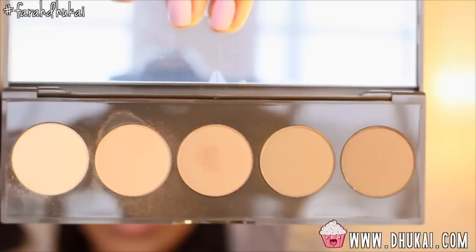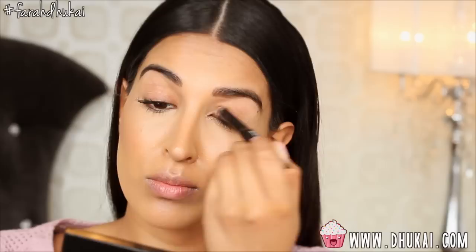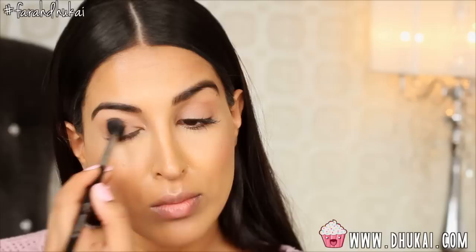Now that the face is done, let's move on to the eyes. I'm taking my Bobbi Brown long-wearing shadow stick with my Becca Ombre Nudes palette. I'm going to apply the first color as a wash of color all over my entire lid, blending the shadow stick with my finger, then buffing the first shade from the palette all over my eyelid. After that, I take the second shade and apply a very slight wash of that on top of the first color. After you do that, you're pretty much done with the eyeshadow.